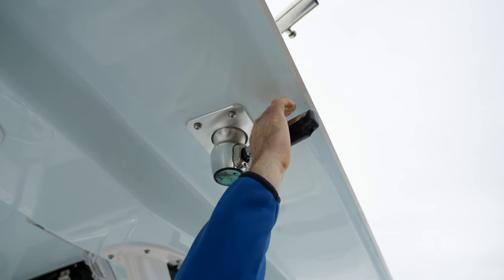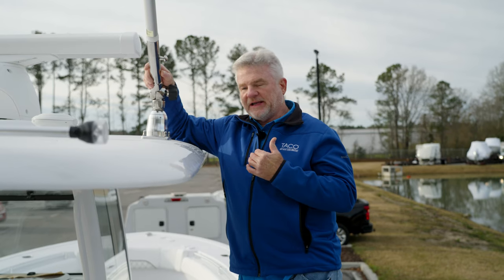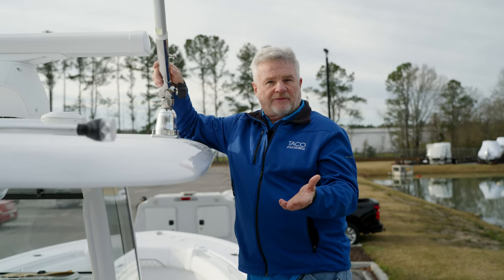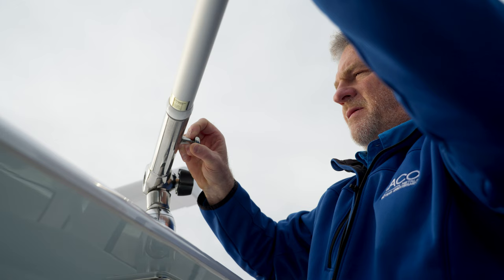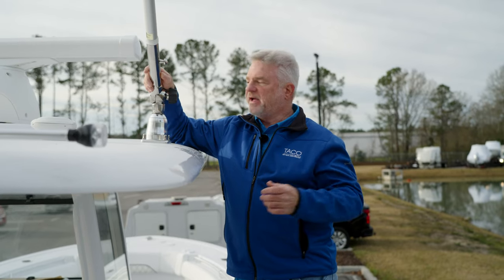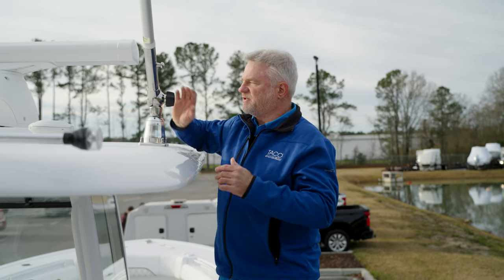We talked about the rotation of the outrigger base from underneath. Now let's talk about, on the GS280, how to raise and lower your outrigger system when you're going fishing, when you're around the dock, when you're trailering the boat, or whether you're going under a bridge. It's a real simple process with the GS280.